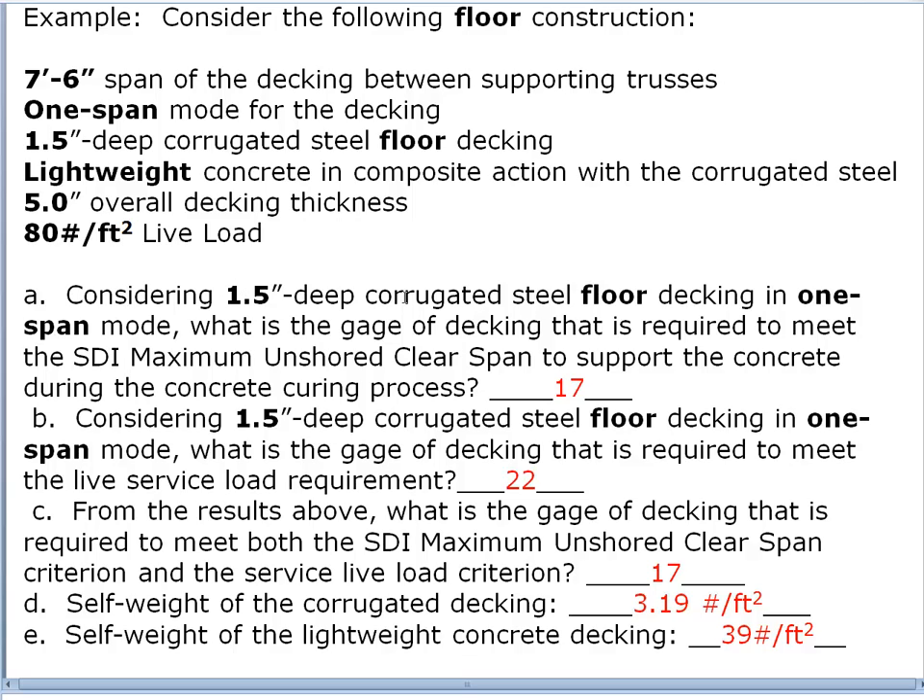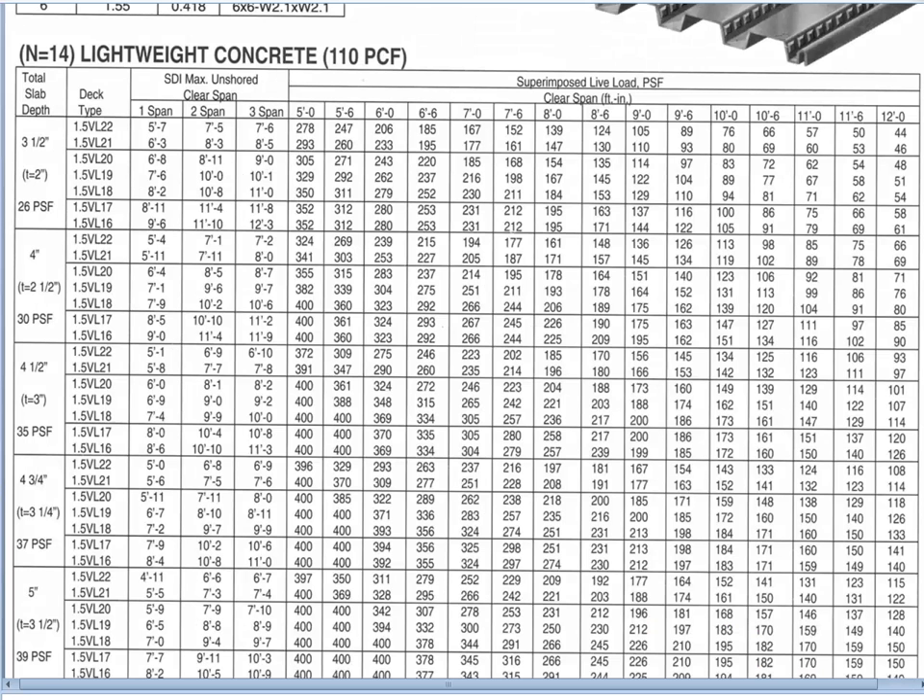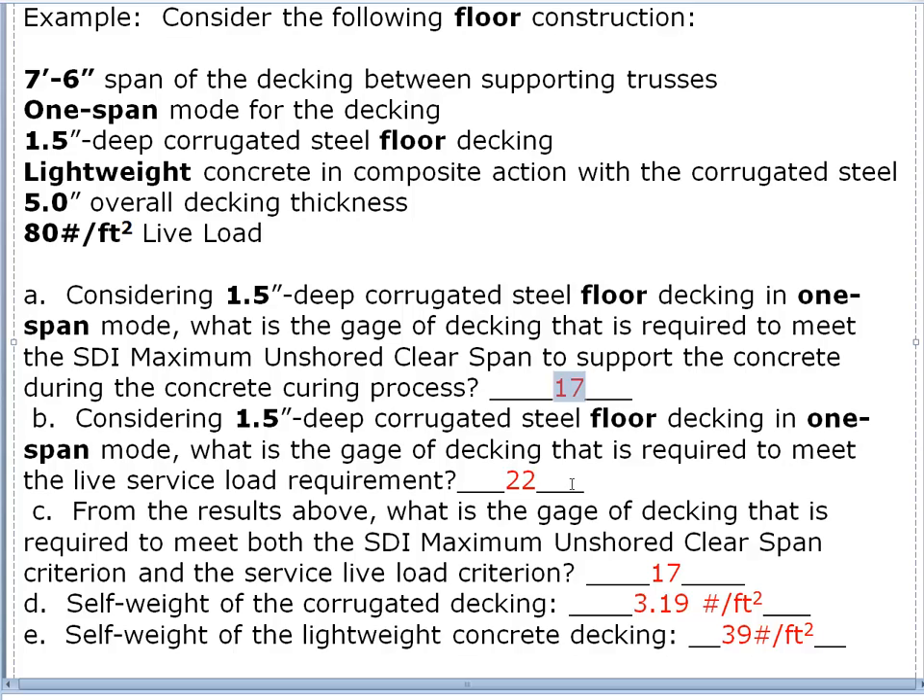First, considering 1.5-inch deep corrugated steel floor decking in one-span mode: what gauge of decking is required to meet the SDI maximum unshored clear span to support the concrete during curing? We want to span seven and a half feet in one-span mode. Eighteen gauge will only span seven feet under the concrete load, so we must go to 17 gauge — lower numbers mean thicker gauge. Seven feet seven inches just exceeds our seven-foot-six target, so in one-span mode with five-inch overall thickness we need 17-gauge material.